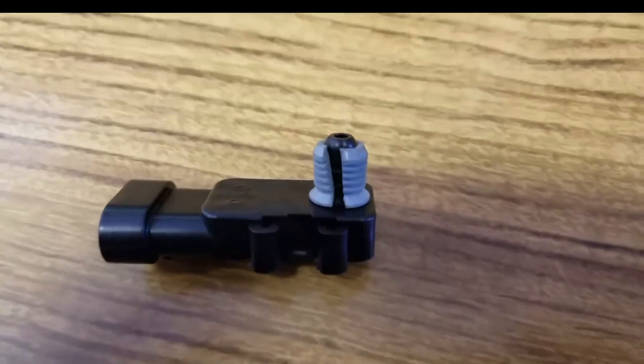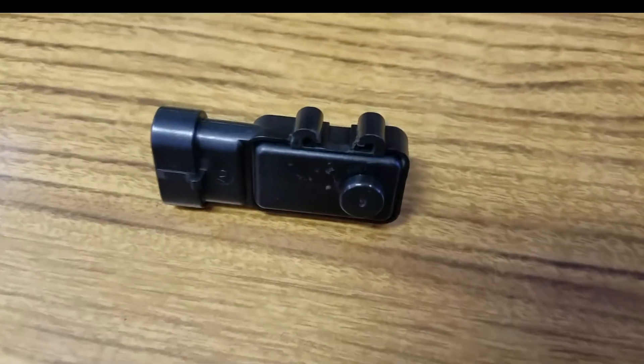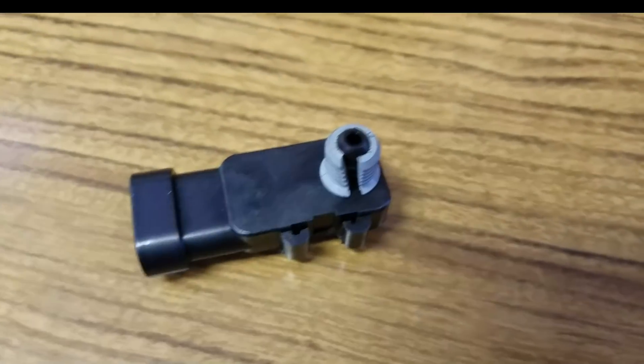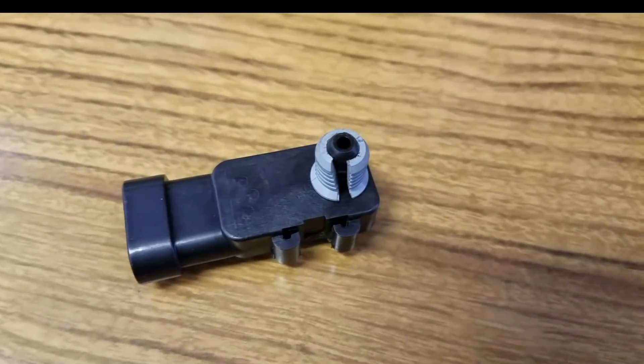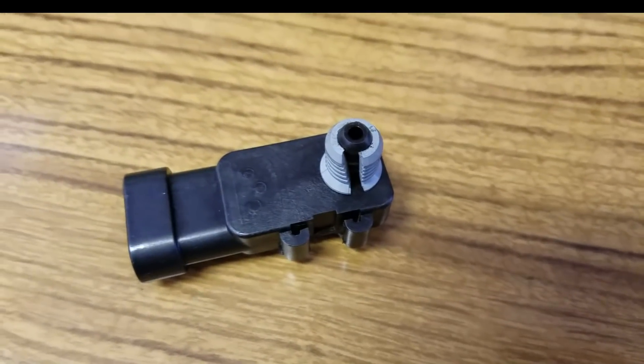This is the fuel tank pressure sensor for General Motors. It's a very high failure rate part. This is what you need to change on this Z28. It's about 3.5 hours labor.